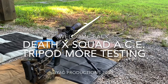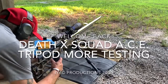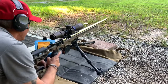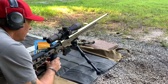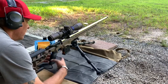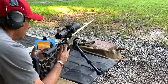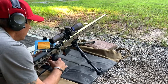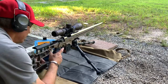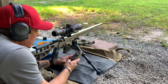All right, you guys, welcome back to your six cupboard — appreciate you showing up today. We're doing a little more testing with the ACE Death Squad tripod, having fun with this thing, learning all the ins and outs. We're going to run a mini little PRS match utilizing this tripod and see what the benefits are.